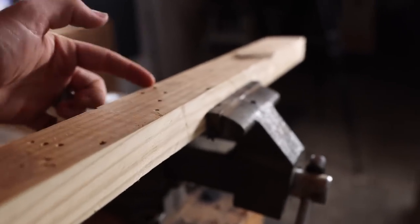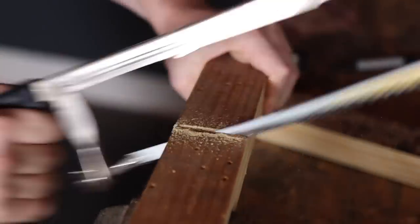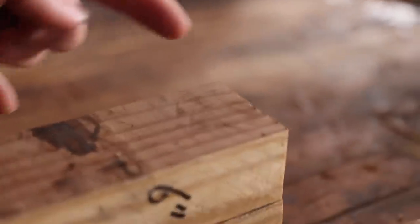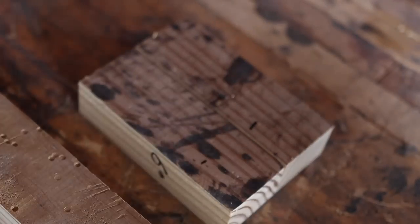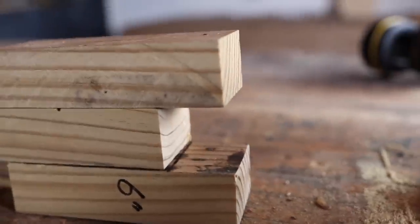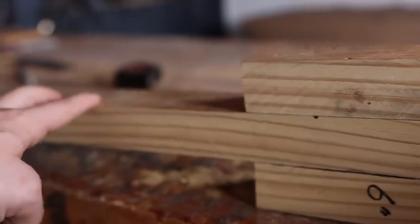I'm going to cut the board into two 6-inch sections, leaving a 32-inch main piece and two 6-inch sections. Mark an inch and a half down on both 6-inch sections, place that inch-and-a-half mark right at the top of the tillering stick, and then screw the 6-inch sections into either side of the tillering stick to create the slot.